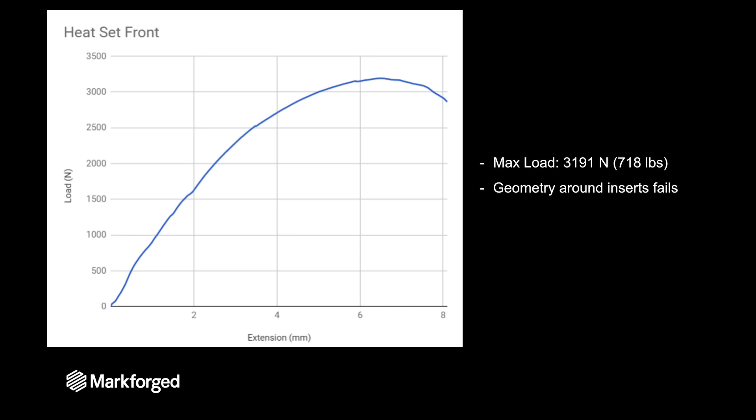Here are the results from having a heat set threaded insert on the front. The maximum load was about 3,200 Newtons or 720 pounds, and the geometry around the insert is what actually ends up failing. The thread is perfectly fine and the bolt isn't failing at that load — it's just the plastic around the insert that is failing.